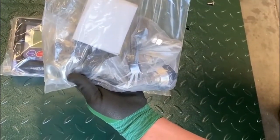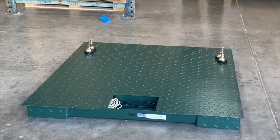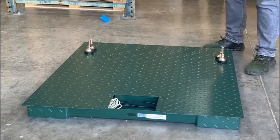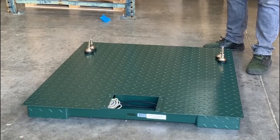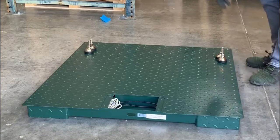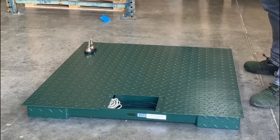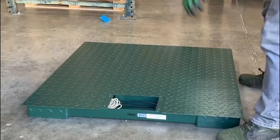On the other side, packed in, are your leveling feet, power cable, eye hooks, and some additional parts for your scale. Now, since we are not using a forklift to lift it up and get underneath it, I suggest that you have another person help you.